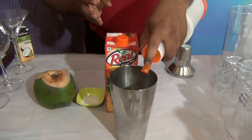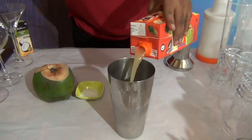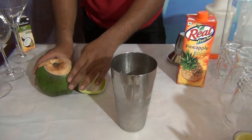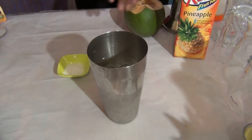Add 10 ml of sugar syrup. Add 90 ml of pineapple juice. Add the full coconut water. And add a pinch of salt.